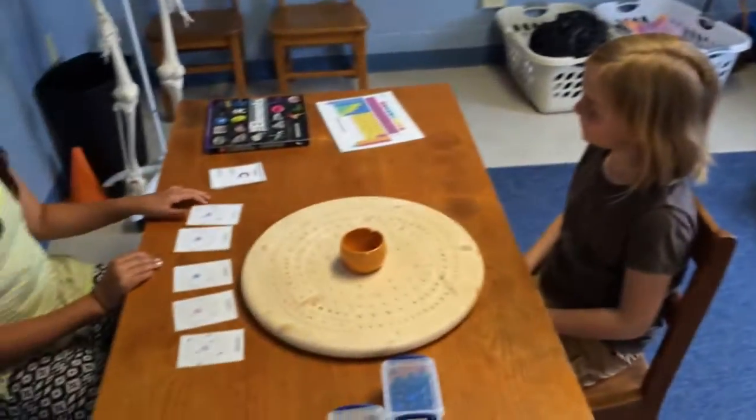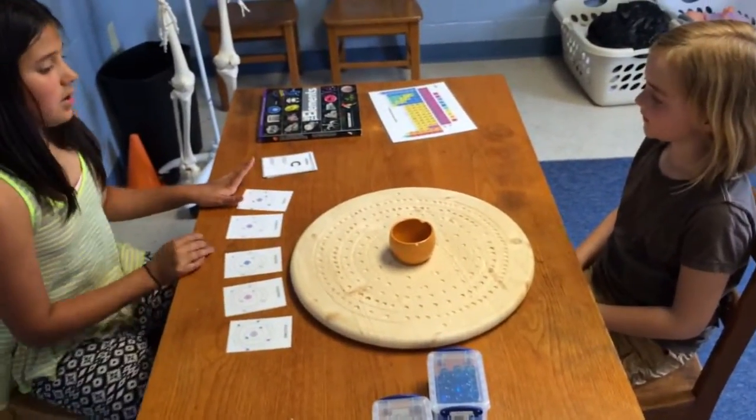Hi, my name is Mira. This is Emma, and I'm going to teach her the boar board lesson. Okay, Emma, this is our boar board.